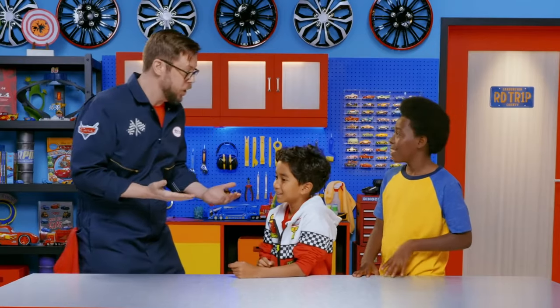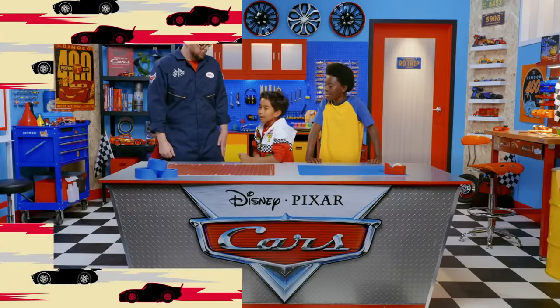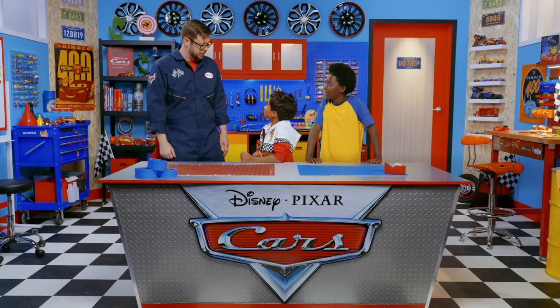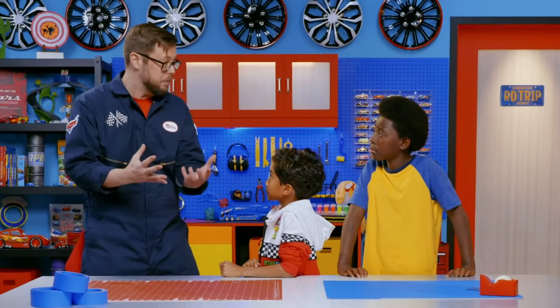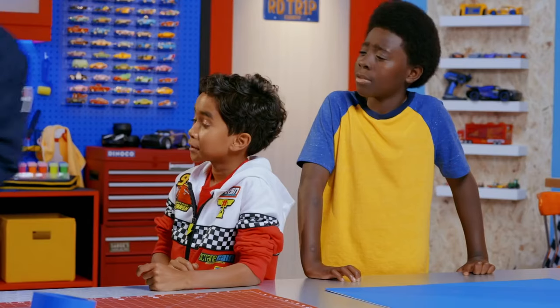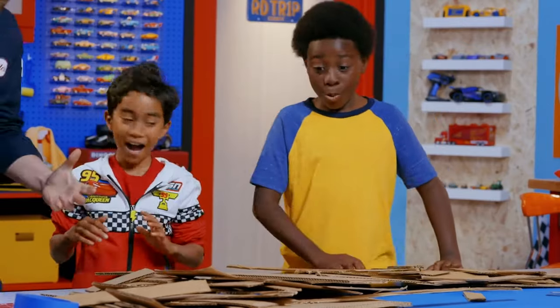What's first, Miles? First, we've got to cut up a bunch of scrap cardboard so we can build the frame of our track. Lucky for you guys, I sort of really enjoy cutting cardboard and already did that part. Whoa, you weren't kidding. Okay, so we've got the cardboard — what's next, Miles?